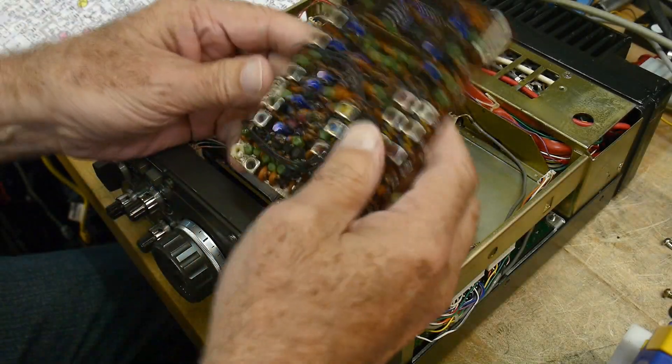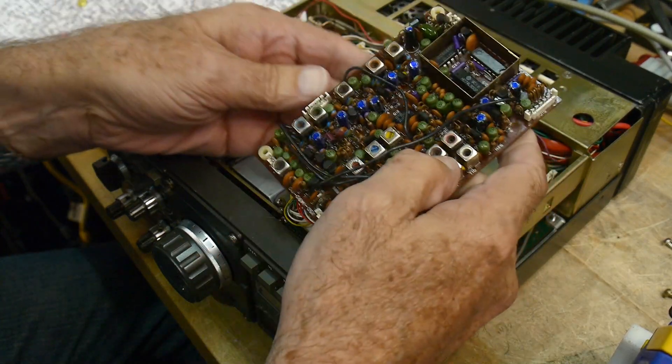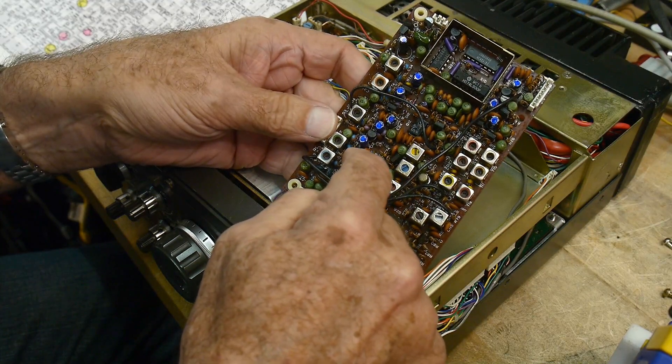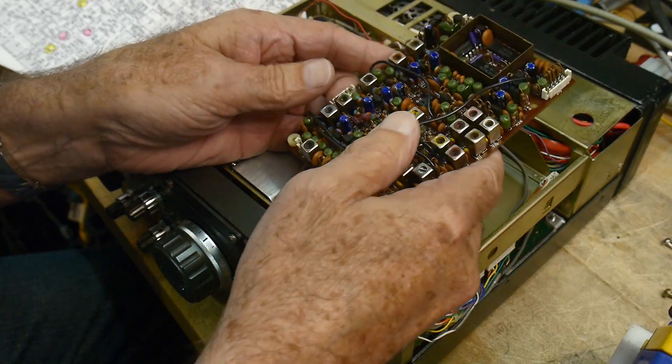I'm convinced that Q2 needs to be replaced. I turned it on from a dead cold and it wasn't firing up, and then I took my heat gun onto that transistor and it fired right up, so it definitely needs to go. There might be something else wrong with it, but that one definitely needs to go.